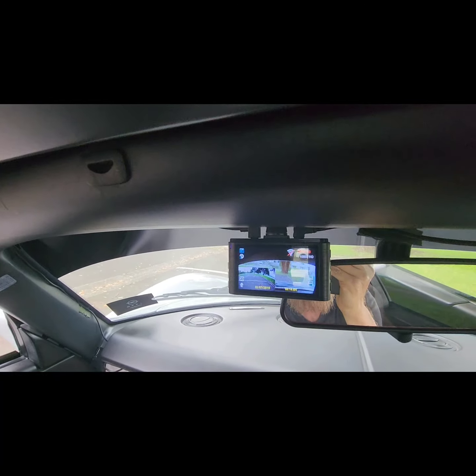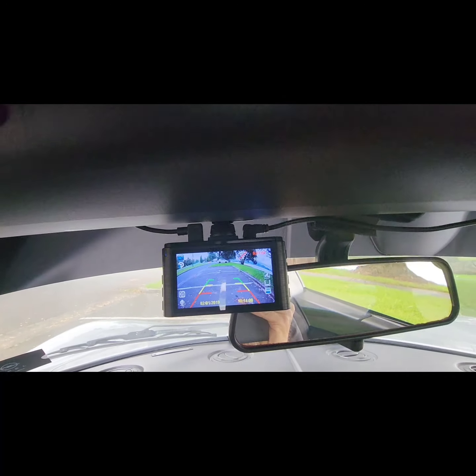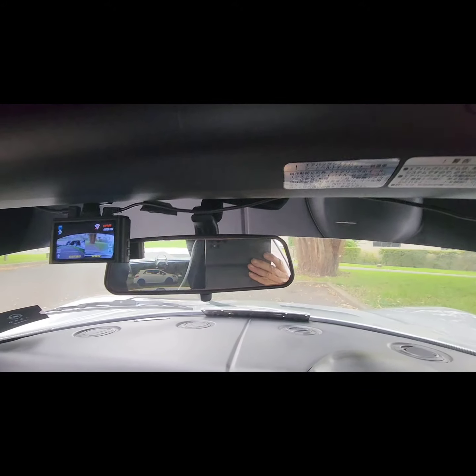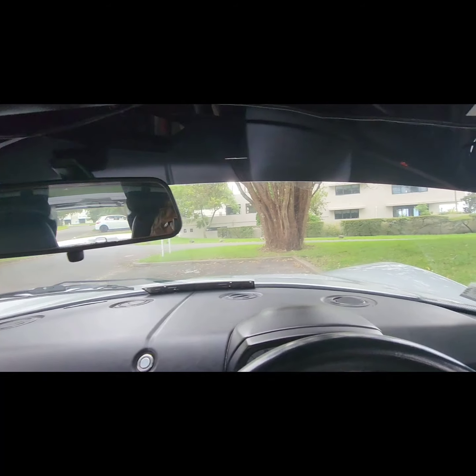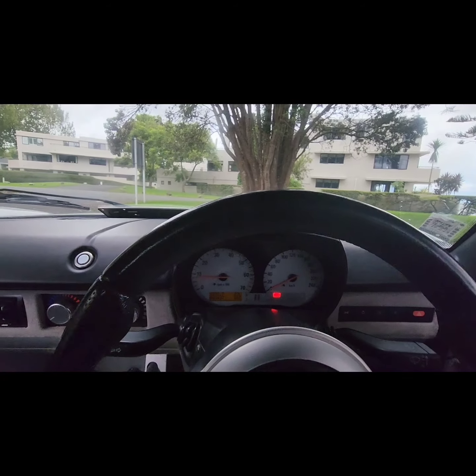Now we're running. I'll put it up here — you've got two cameras on at the moment. And when I put it into reverse, we'll go into reverse camera. The mirror, basically, as you can see, blocks most of your vision.